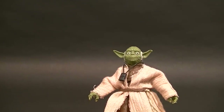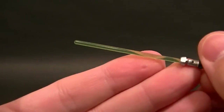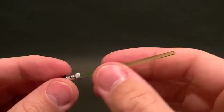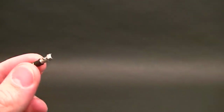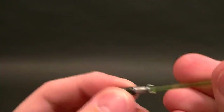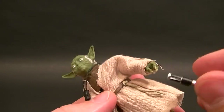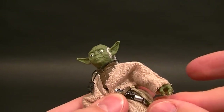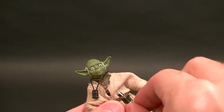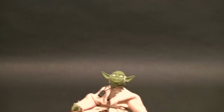Plus it's Yoda, so everybody's going to buy it anyway. He does come with his lightsaber, which is a nice green — it probably doesn't show up as nicely on camera as it does in real life, but I'm pretty pleased with the color and the translucentness. It does come out though; he has no place to peg it on his belt. I think he just tucked it into his belt in the movie, so you can slide it in there if you want.